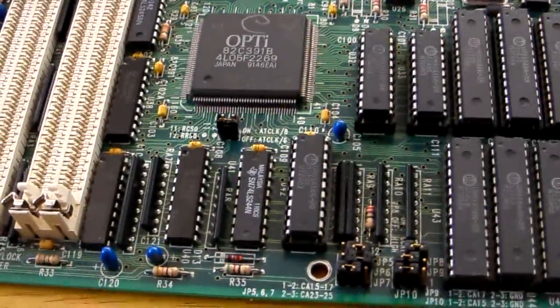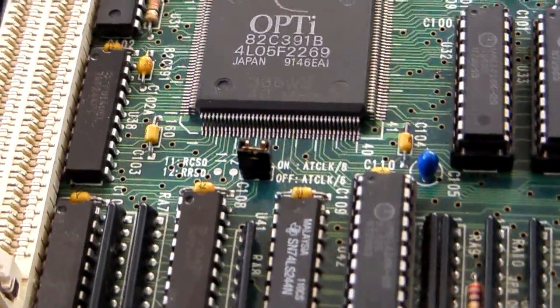I've actually run Command & Conquer on this motherboard, and what I did was I moved this little jumper here.